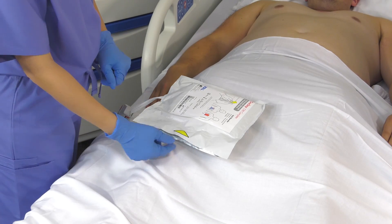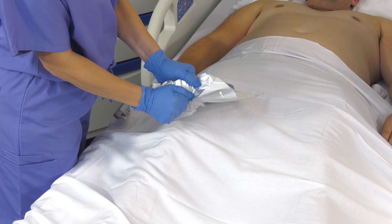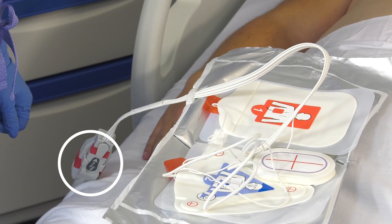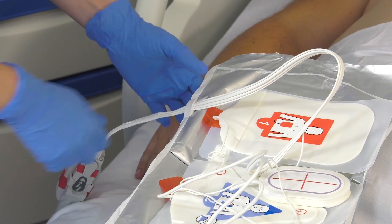To open the one-step electrodes, grasp the electrode packaging at the yellow triangle and firmly pull open, separating the two sides. Notice the one-step cable is attached to the electrodes. Pull the cable up from the package to separate it.